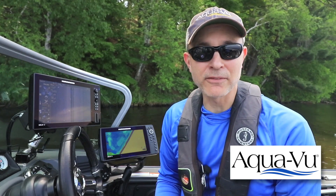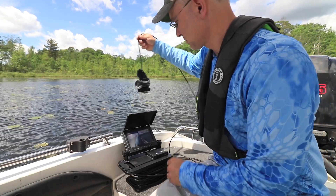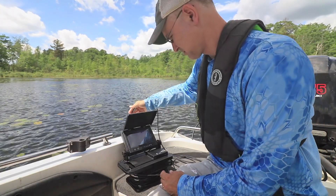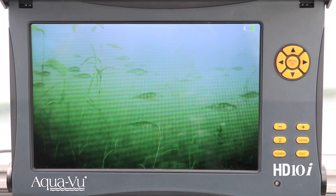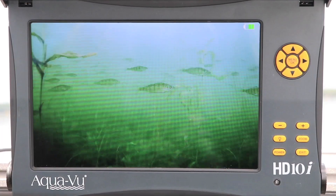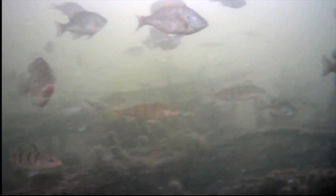Underwater video is a powerful way to find fish and learn more about the places they live, and has rapidly become a critical tool for anglers fishing open water and through the ice. AquaView, the leader in engineering underwater cameras for anglers, has now made underwater viewing even more convenient by providing us with new solutions for camera cable management.